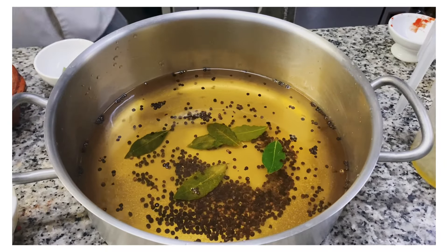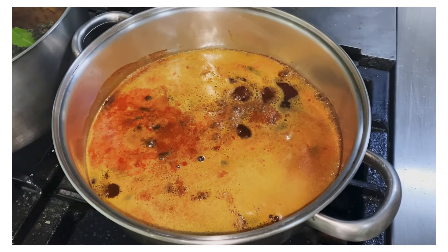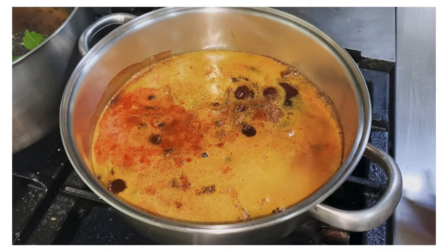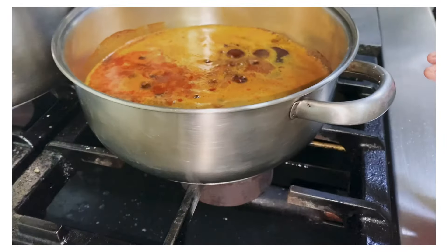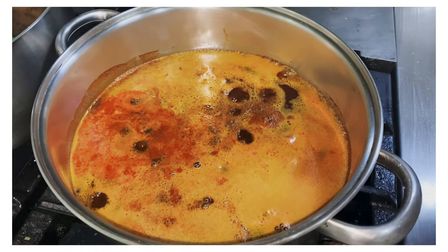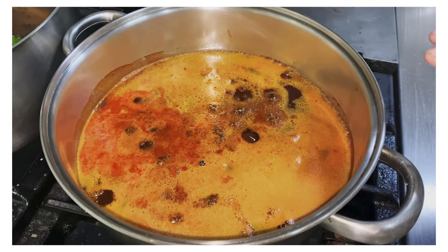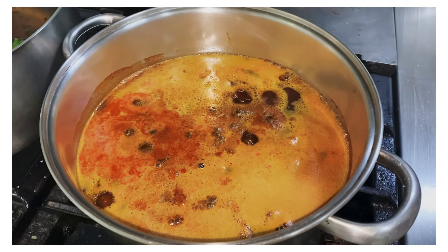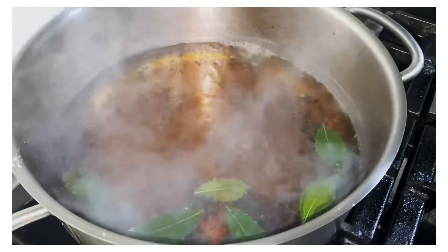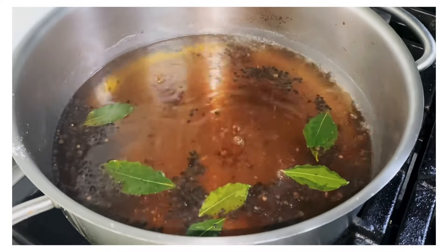You're going to cook this down until it comes to a boil. Once it starts slightly bubbling, turn off the heat and let it sit for about 30 to 45 minutes. Once the vinegar solution comes to a boil, leave it for about a minute and then shut it off.